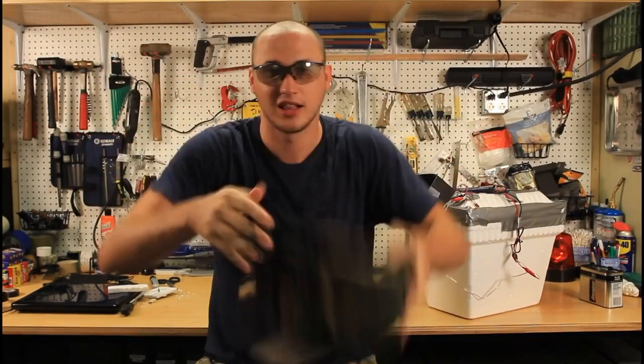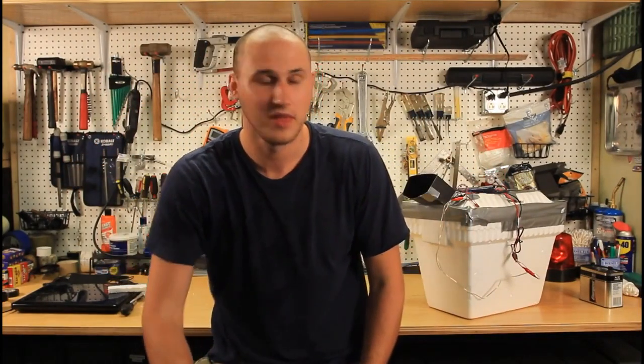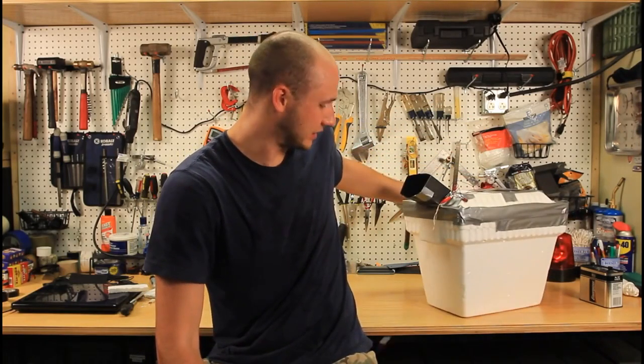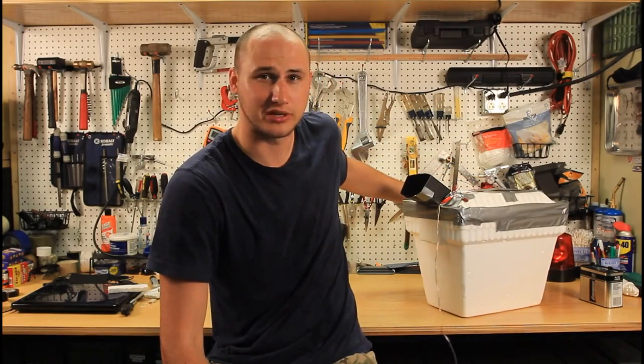Alright guys, that's pretty much it. Let me know what you think in the comments below. And check out this homemade air conditioner — oops, I think I just broke it. But it was made by KGB Survivalist. If you wanna know how to do it, links are in the description.